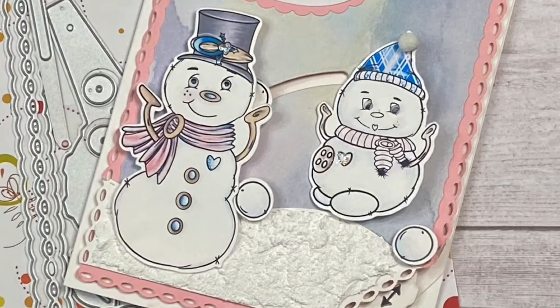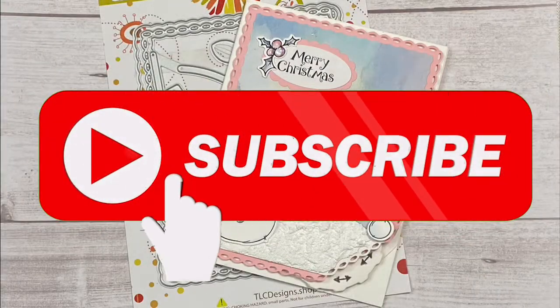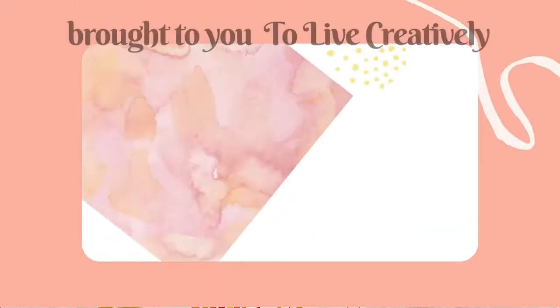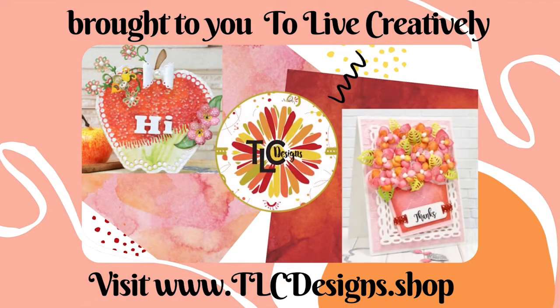Just a reminder, if you're not already a subscriber, be sure to subscribe and turn on those notifications. Also, it would be great if you could leave a comment and click the thumbs up. I appreciate you watching this video and I hope you have a great day.